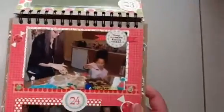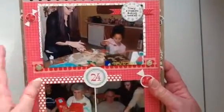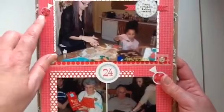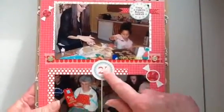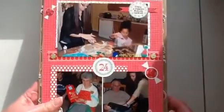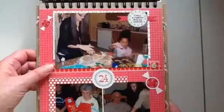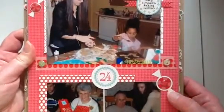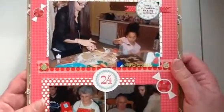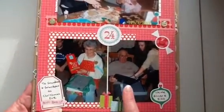Christmas Eve started with Tracy and Madison making cookies. The stickers and the date and the little presents are all from the Cartabella collection. I backed the pictures with a scrap piece of paper from the collection. From the brads I took out the middles and used them on these stickers, and put a piece of washi under here to ground the picture. Then Christmas Eve night we went to my parents' house.